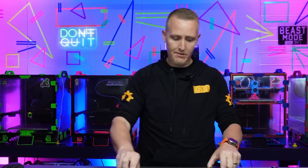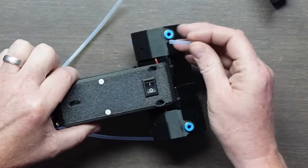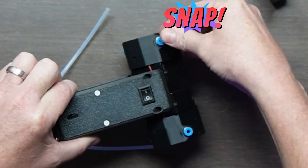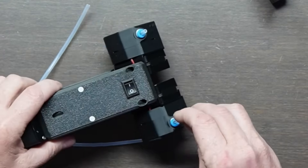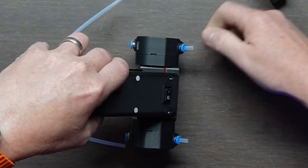The first part is putting these two little tubes in the top. Just slide them down in until they lock into place on both of them, and when you do that you should be able to pull and they shouldn't come out.